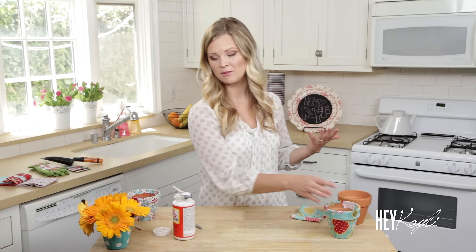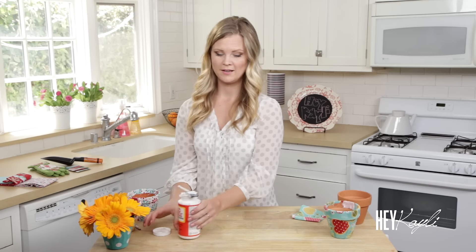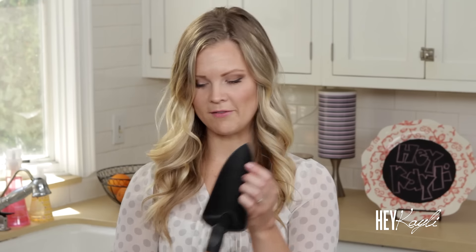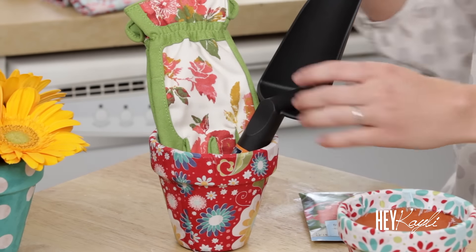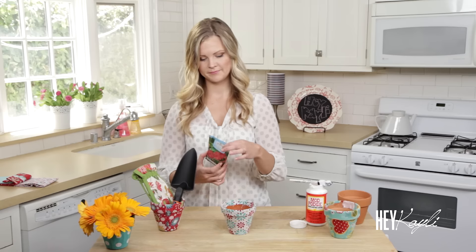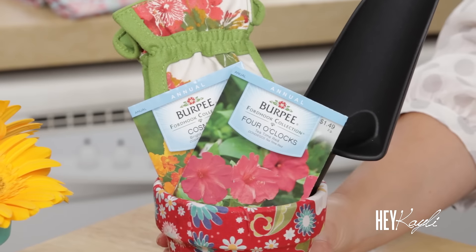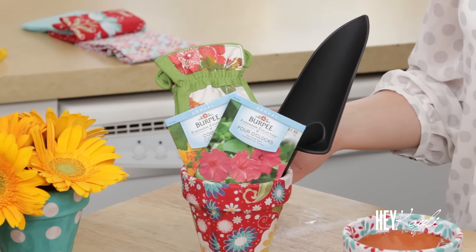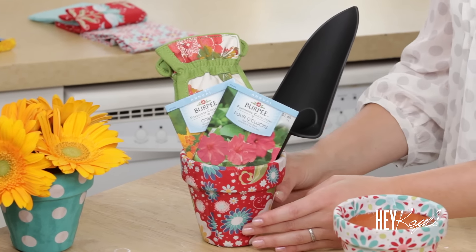I'm going to show you a couple of fun things you can do with these flower pots if you want to give them as a gift. Like I said, I think this is a great Mother's Day gift — it's really easy, and your mom will know that you've thought about her enough to make her something. I got a cute pair of gloves, a cute little shovel, and some seeds. It's also a great neighbor gift or something cute to take to your friends.